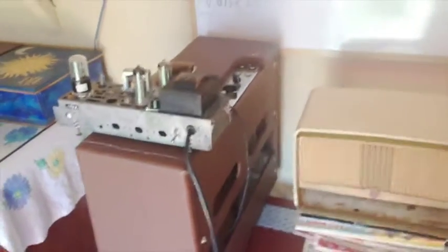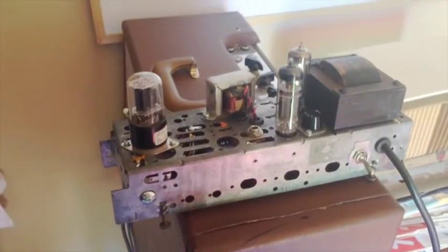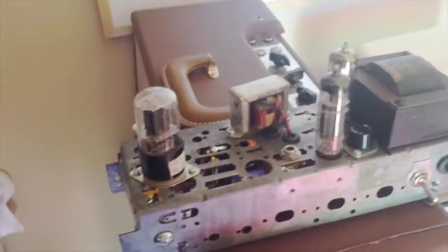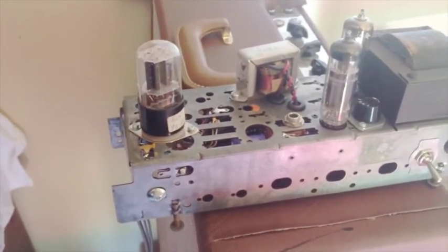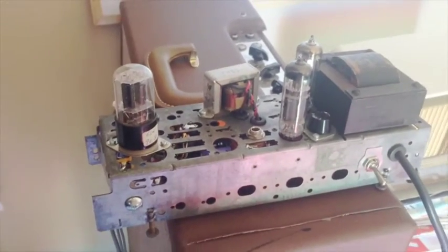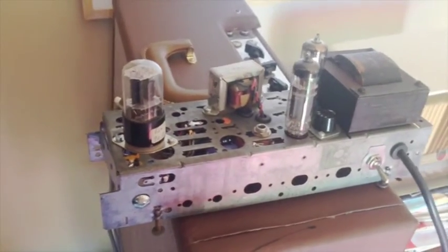Good afternoon fellow friends on YouTube. I'm just here to finally show you my finished conversion I've done here for a friend. Andy, my guitarist friend from another band I play with, asked me if I could convert an old AM radio from 1955 into a little valve amp or tube amp, and I said sure.